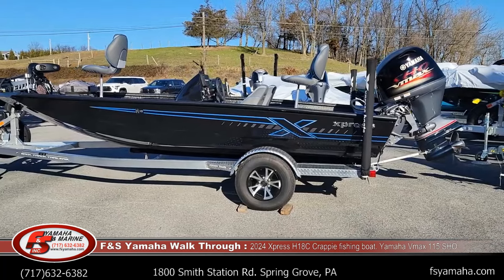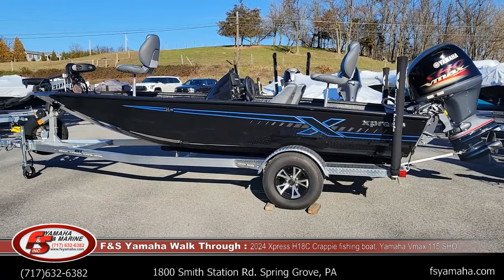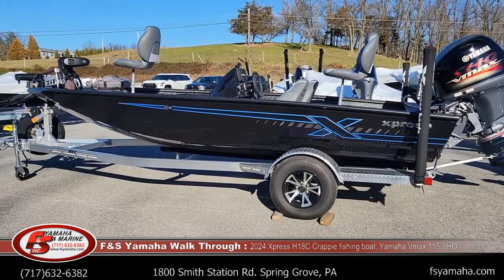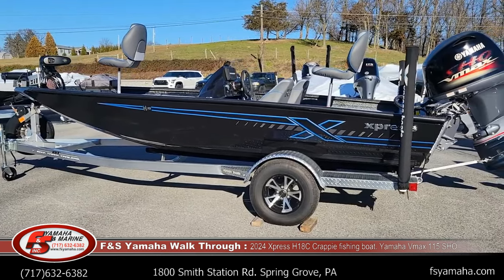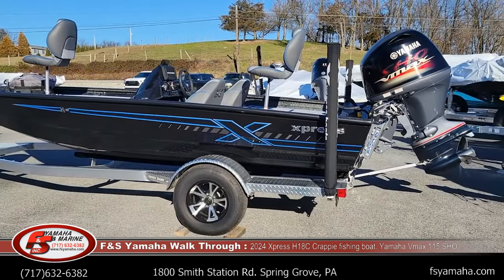Today I'm going to do a walkthrough of a 2024 Express H18C crappie model that just came in. 18 foot, of course all welded, all aluminum like all Expresses are. Everything's welded together, nothing riveted in like some competitors will do. Yamaha 115 VMAX SHO, which is max horsepower for this boat.